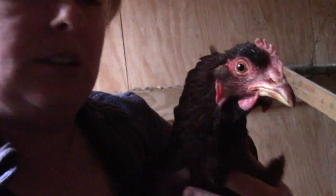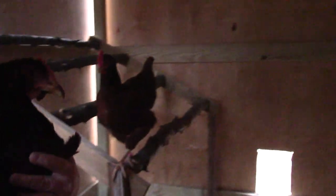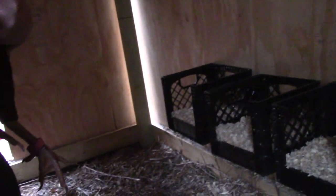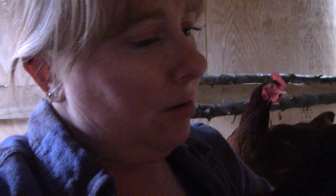We're going to come in. There she is — she's come back to find me. She'd want me to hold her. Here's the roost being used, and then our little makeshift nesting boxes. As you can see, we can walk in here. It's huge.